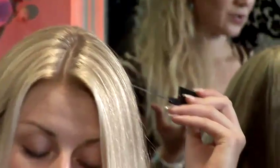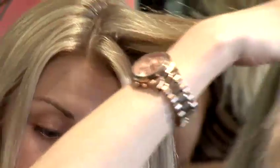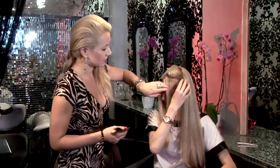Depending on how high you would like to go and what colors you would like to use. We'll start with the fringe and we will put a slightly darker panel to give us a bit of contrast and just to make it a bit more interesting. So we section a nice clean line here.